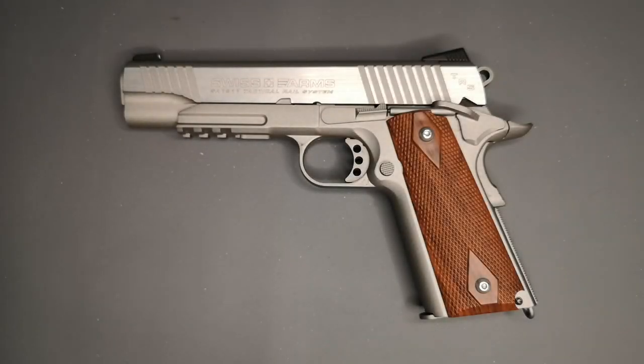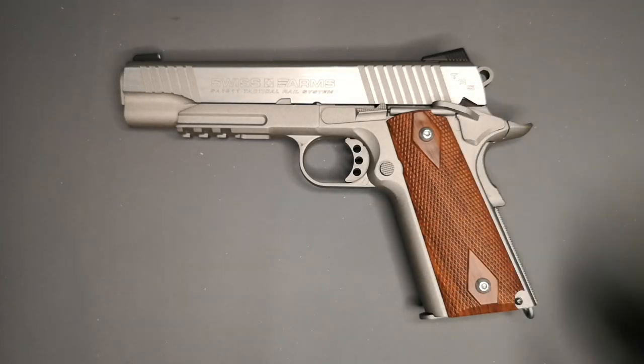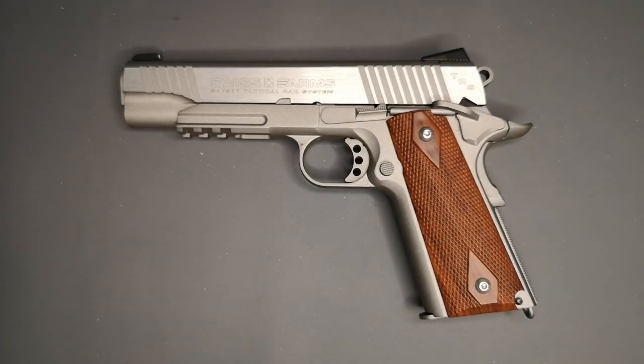Hello and welcome back once again to AR-77. In front of us we have the Swiss Arms 1911 - the SA 1911 Tactical Rail System pistol, TRS. This is another version of the KWC 1911, a pistol that I very much like and enjoy shooting.